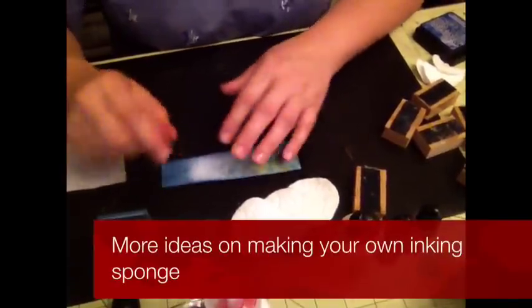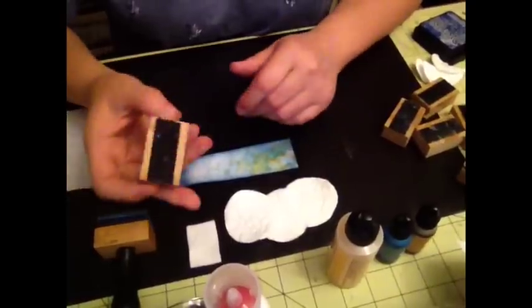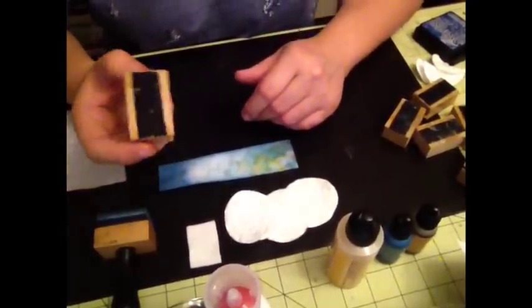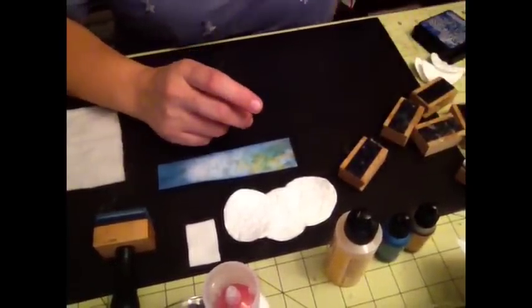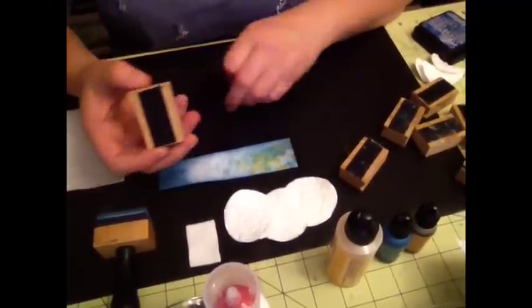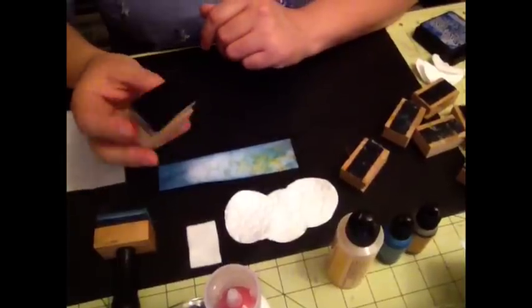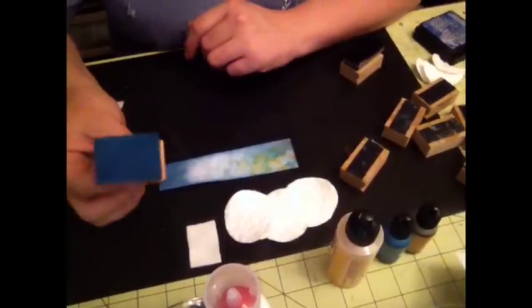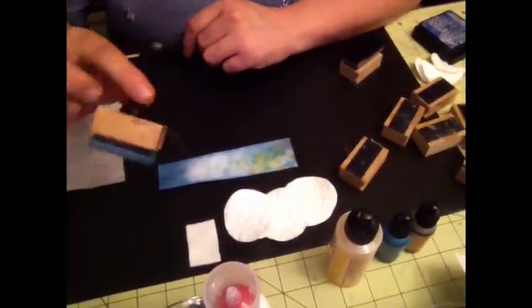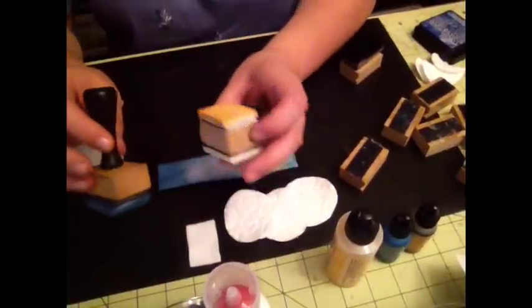I'm with Scrappy Mania, and today I want to show you something that I discovered. I already uploaded a tutorial on creating your blocks with the Velcro, like you have here, and just putting Velcro on it and then using your sponges and creating your own inking sponge, like this. This one is one that I purchased, but then my husband cut a bunch of other ones for me.